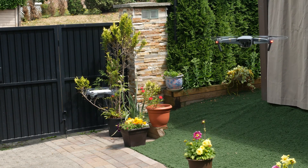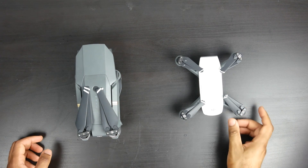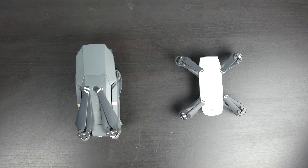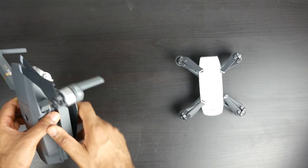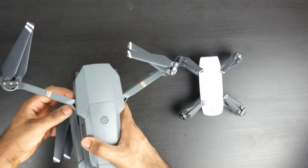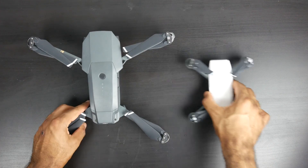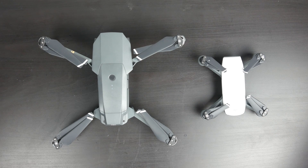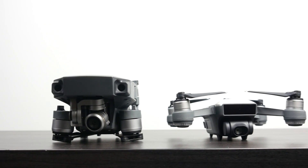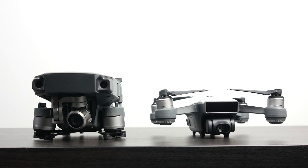The first thing we're going to take a look at is the overall physical size comparison between the two. Here we have both units side by side. The cool thing about the Mavic Pro is that it has foldable arms, so it's really mobile friendly. You can carry it with you anywhere in a small bag. It only measures about 83 millimeters in width and about 198 millimeters in length, so it is a little bit longer than the Spark. Unfortunately, the Spark doesn't have a foldable design, but it's fairly compact at around 143 by 143 millimeters, and it's also shorter in overall thickness at 55 millimeters versus 83 millimeters for the Mavic Pro.